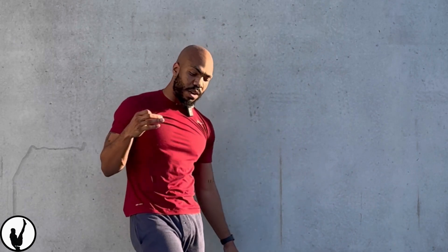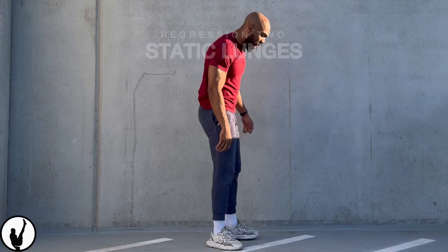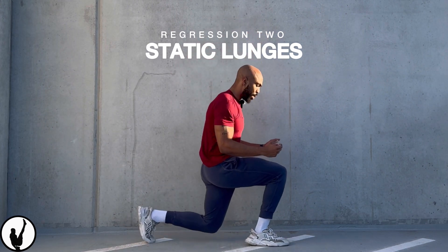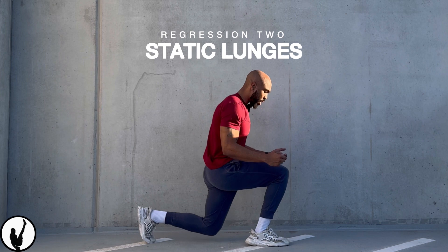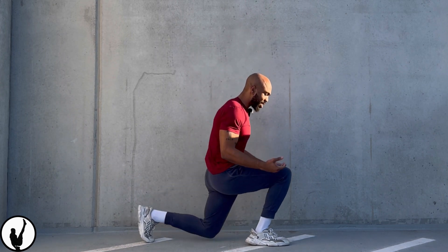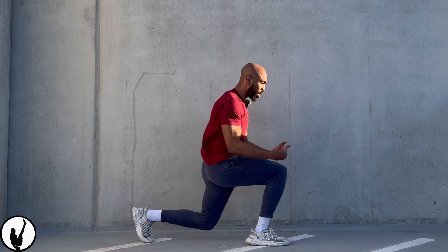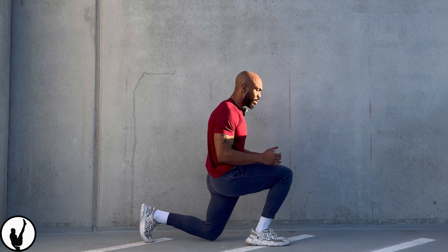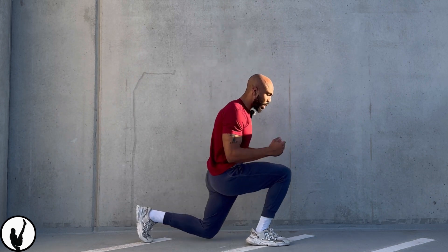Eight to twelve reps. And if you're not at that level yet and feel like you can't hit that, I want you to do something called lunges. It's working the same muscles, and this is a unilateral exercise variation where you're focusing only on stimulating one leg at a time. This is a great regression for that.